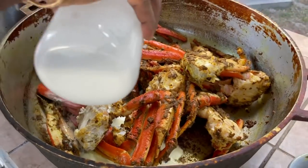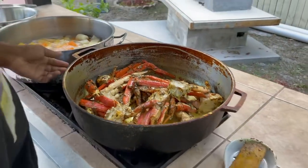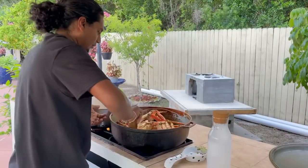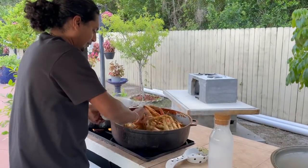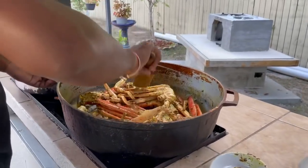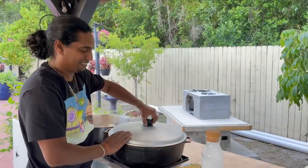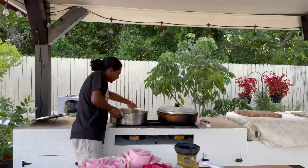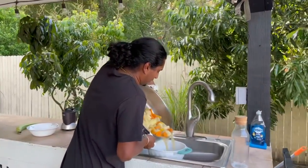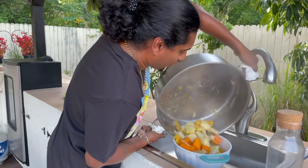Coconut milk — it's done. Time to add it in. We're gonna let that steam a little bit, then put a little bit of water. The curry is finished. I'm gonna go strain it now. Look, we got cassava boiled good.